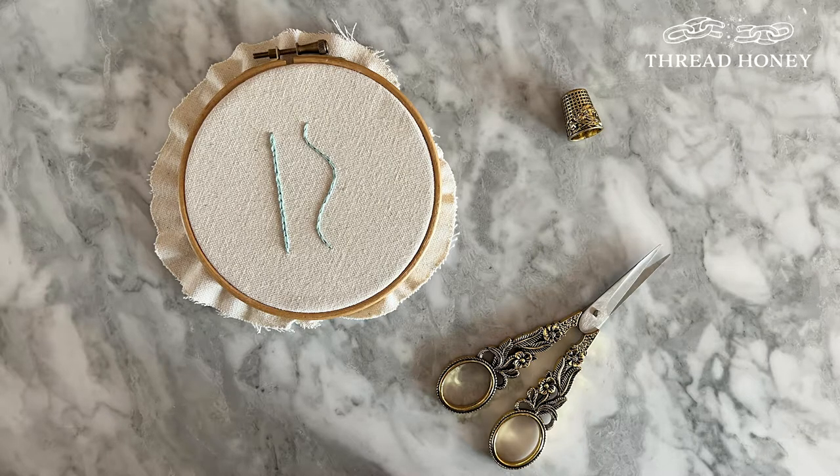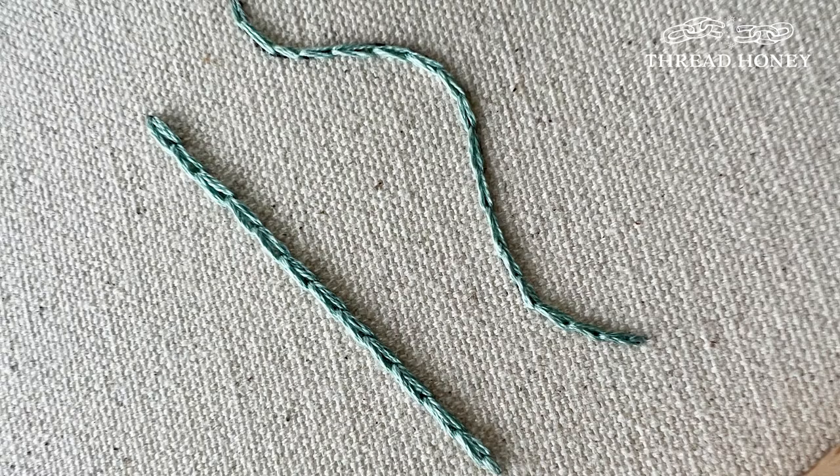This is Jen from Threadhoney and today I'm going to show you how to do the chain stitch. The technique we're going to do today is technically a reverse chain stitch, but it's a simple and beginner friendly way to create the end chain result.